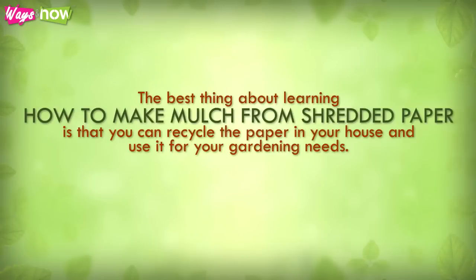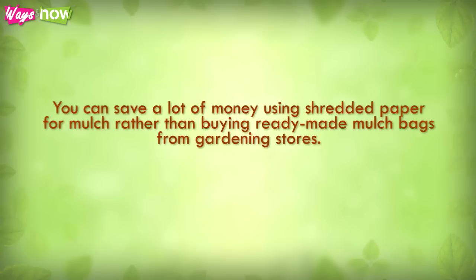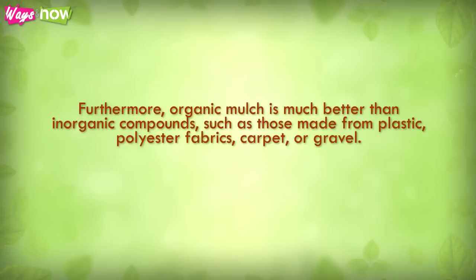The best thing about learning how to make mulch from shredded paper is that you can recycle the paper in your house and use it for your gardening needs. You can also save a lot of money using shredded paper for mulch rather than buying ready-made mulch bags from gardening stores. Furthermore, organic mulch is much better than inorganic compounds such as those made from plastic, polyester fabrics, carpet, or gravel.